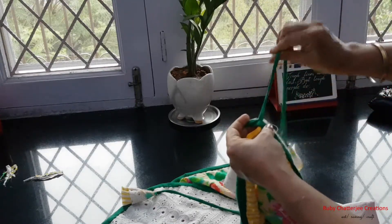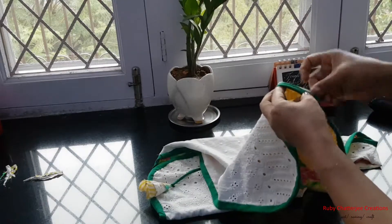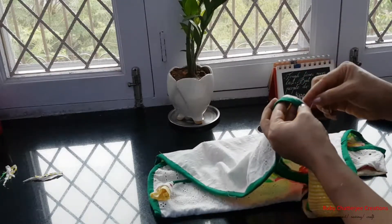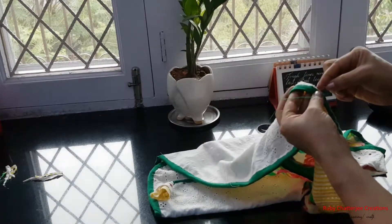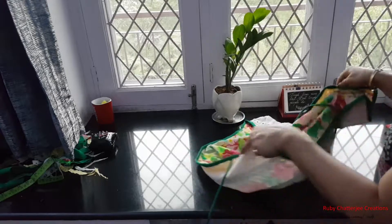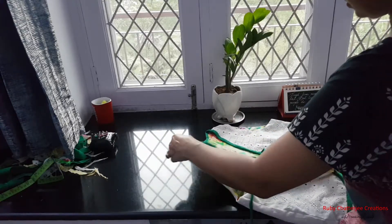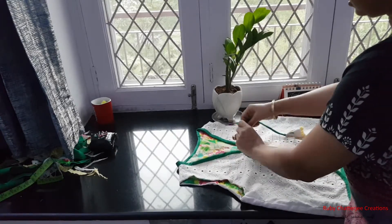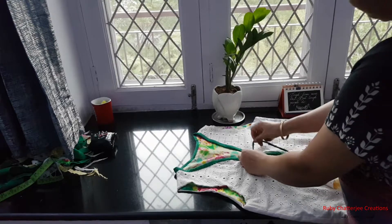Both dories are completely locked — nowhere to go. I complete the remaining binding. It's done! I give a couple of knots here and finish with my sewing, snipping off the thread. This is how my double-sided summer jacket looks like finally. If you want, you can tie it. Do you like it?